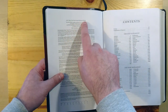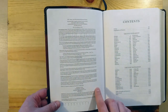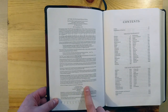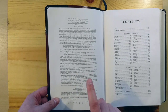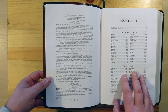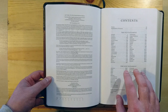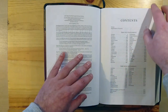Here we have the wide margin reference edition of the ESV done by Crossway. It's printed in China, but I have to say I am very happy with this printing. The text block is nice, the paper is very good quality. And this is a red letter edition — you will be surprised that the red is very, very good.